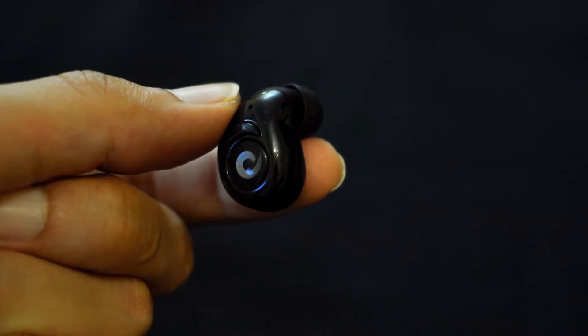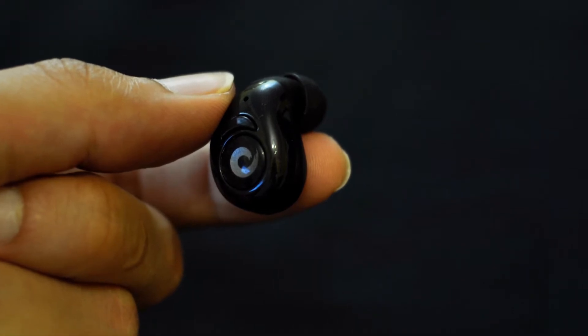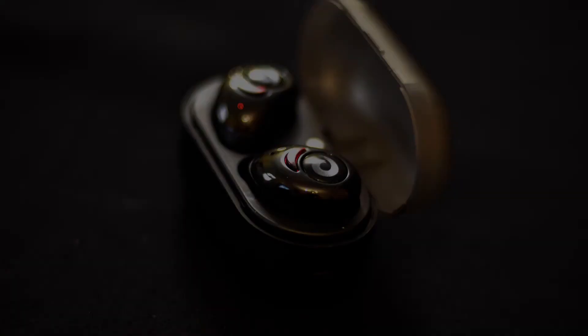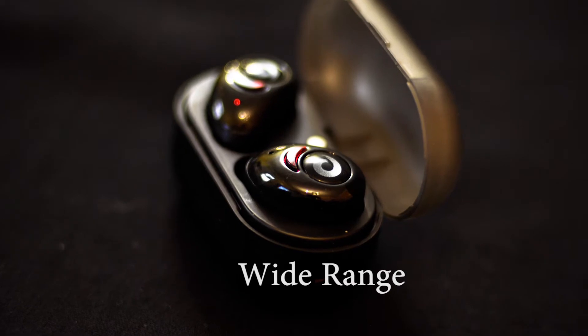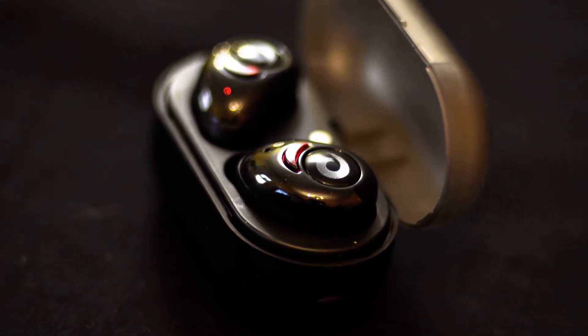This will prevent cable mess and the annoying sound caused by wires when performing physical activities. Bluetooth range is very wide, especially in open areas — it reached around 13 and a half meters.